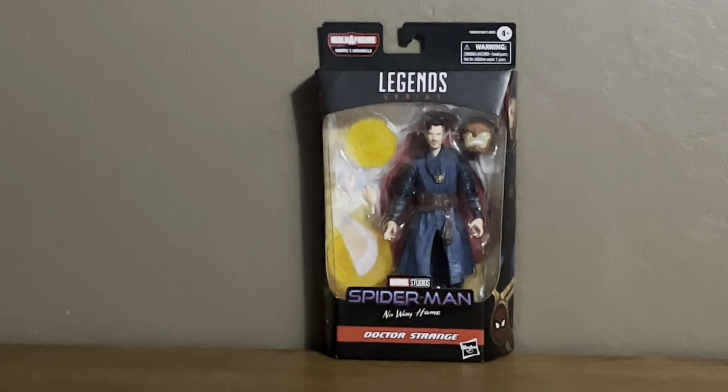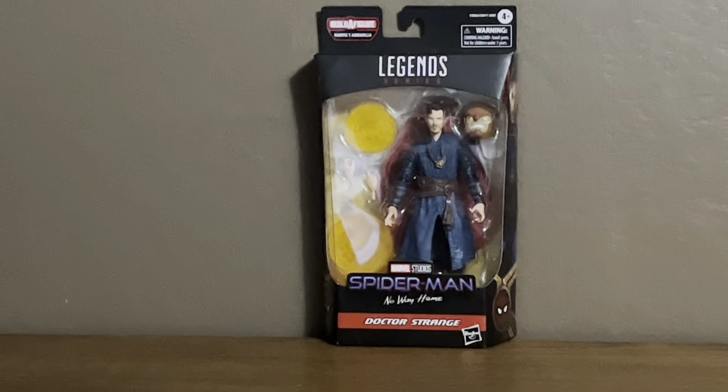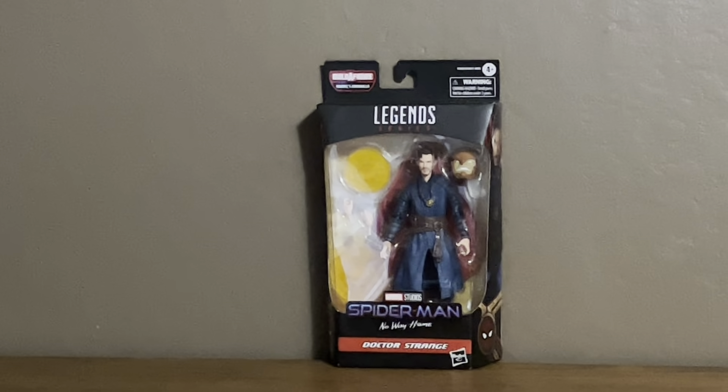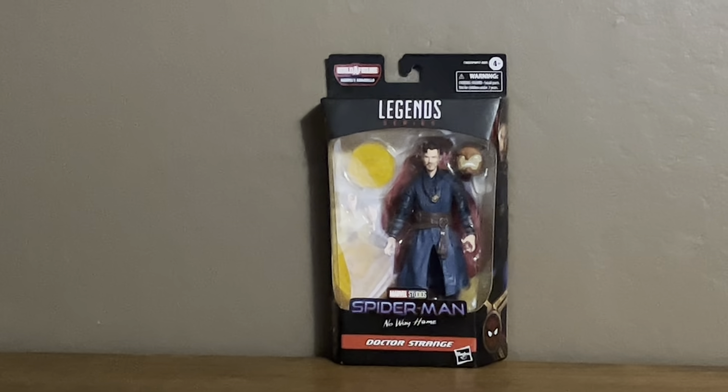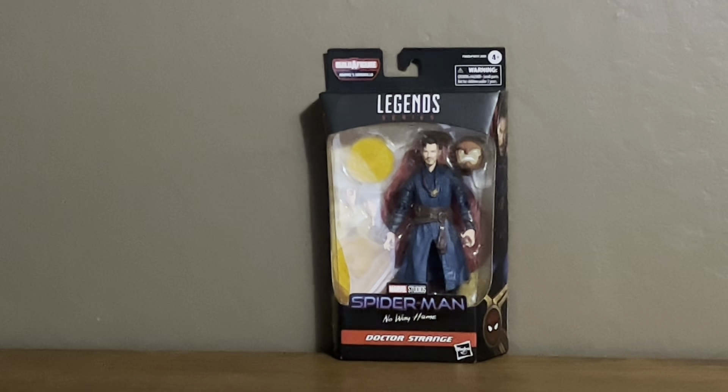I'm back with the new Marvel Legends Spider-Man No Way Home Doctor Strange. Marvel Legends Doctor Strange, Spider-Man No Way Home. Here you guys got the packaging right there.